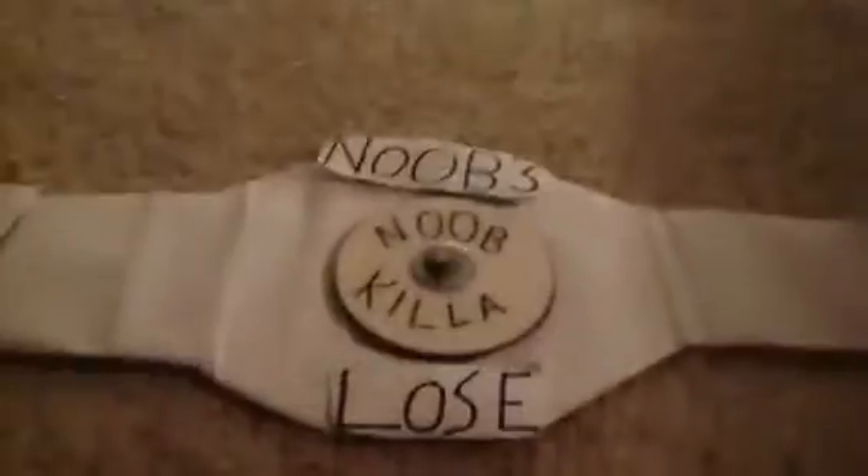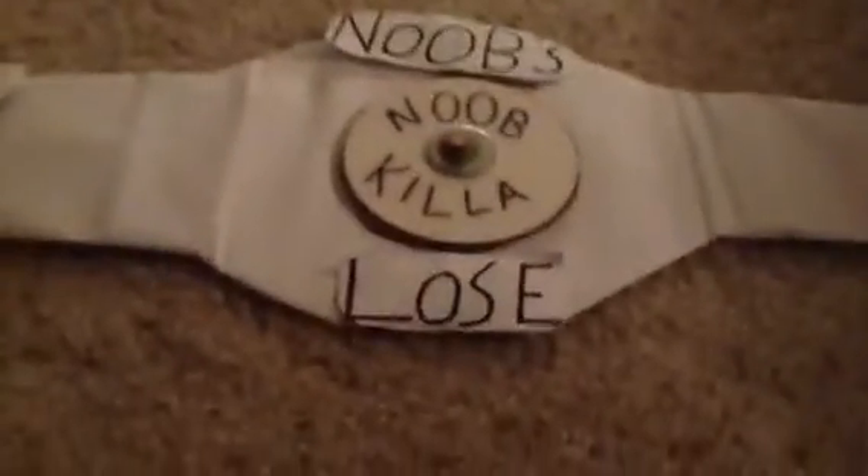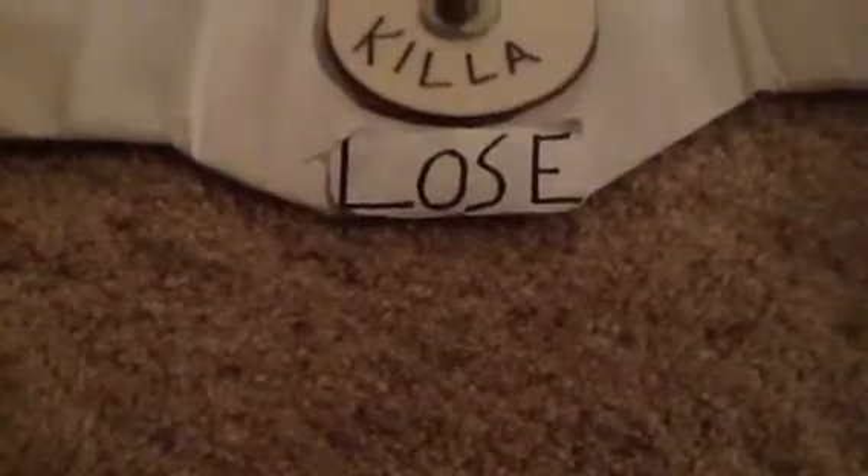Alright, now this part — it says noob lose. I just want to point out this isn't my handwriting actually, so don't make a comment about it.